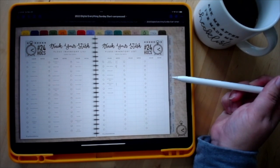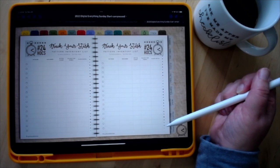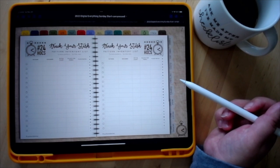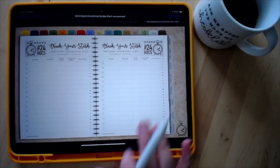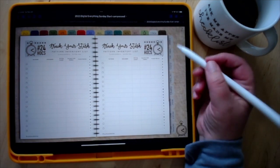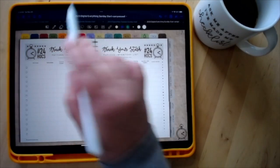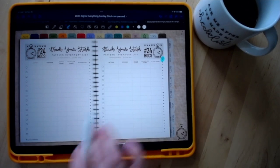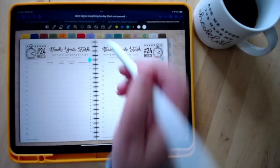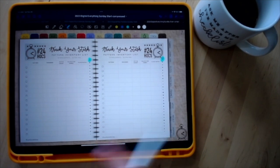You also have pages to track your patterns. These used to all be clickable, but I reduced that to keep file size down. I tend to use a spreadsheet for pattern tracking since it's easier to sort, but this is a functional way to go through. I'd recommend highlighting the letter you're tracking, writing down the patterns you have from that letter, then duplicating the page for the rest of the alphabet and swiping through.